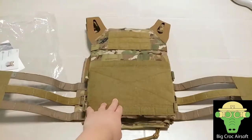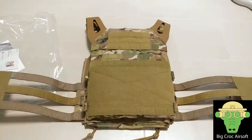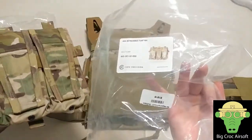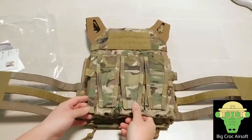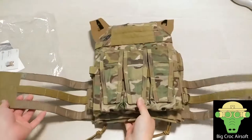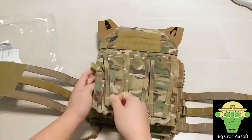In the front, I also got the AVS flap pouch so I'll be attaching that to the front, and my zipper back panel at the back. This will be my JPC setup — I will be doing a setup video later on.